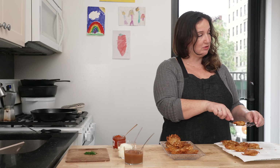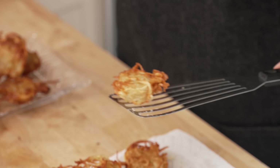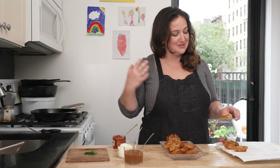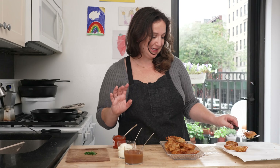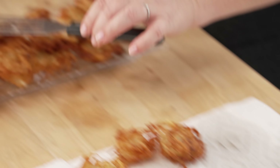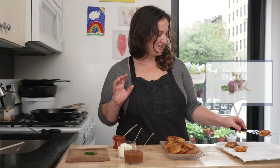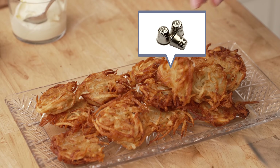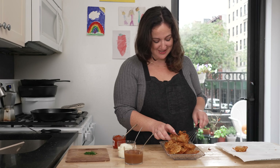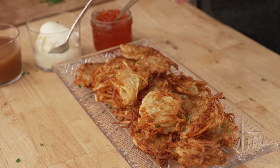This one looks like a troll head. We do latke Rorschach here — I'm definitely seeing like an inner tube at a beach. This one might be like a bale of hay. I'll get chives everywhere but the latkes.